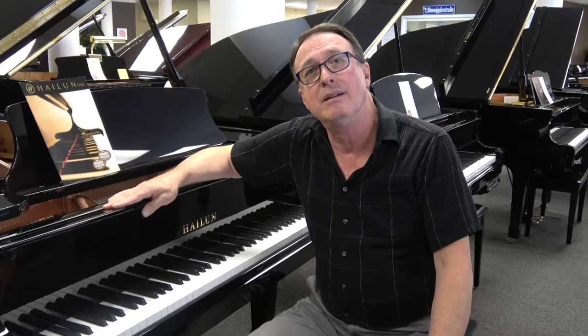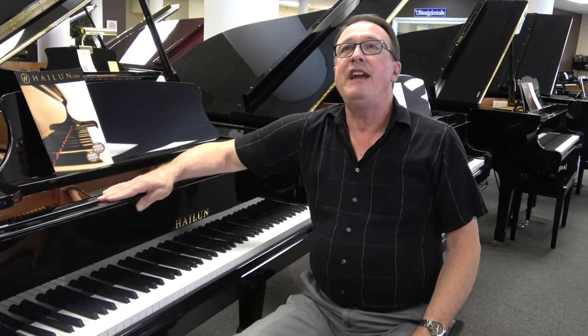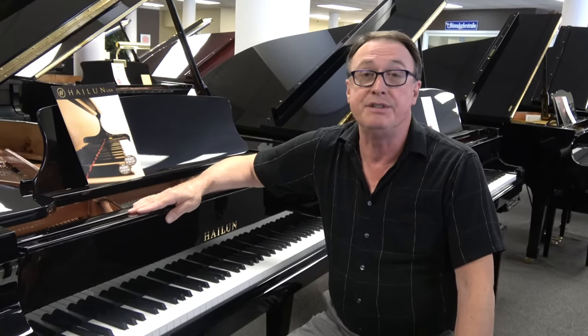What is your favorite Hailun model? My favorite model is the 218. It's a 7-foot 2 piano that has wonderful sound, sustain, and good action.